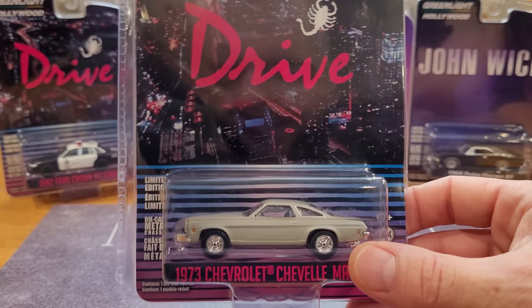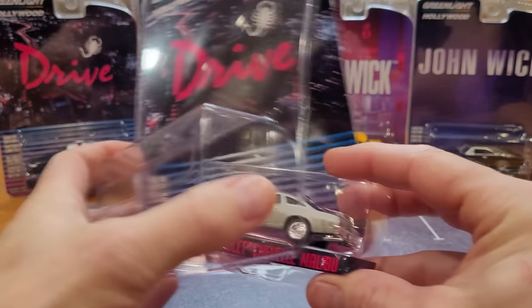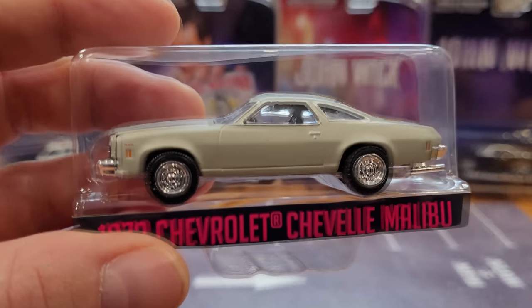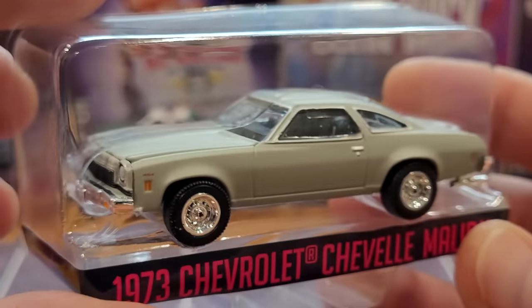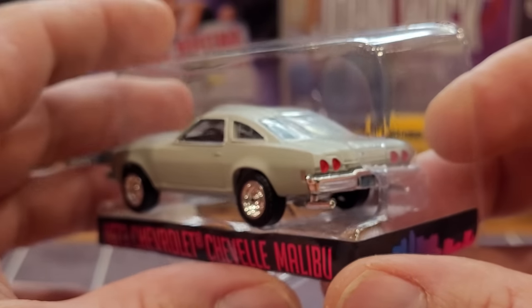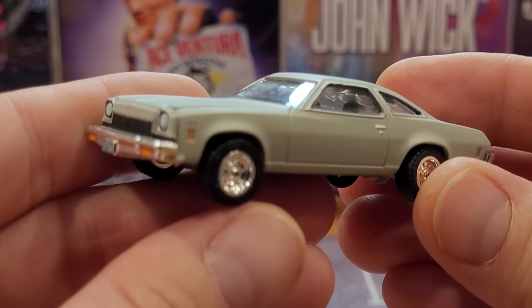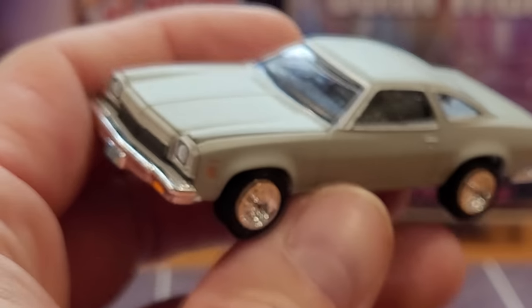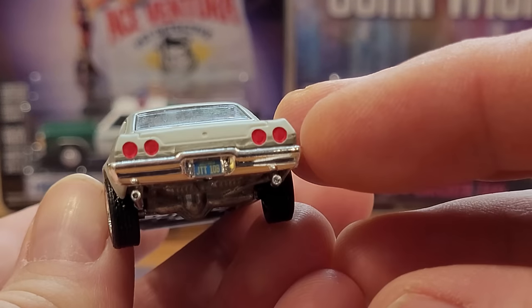First car I'm going to take out of the package is this brand new casting — let's see what this one's all about. Very exciting. It's got the camera zoom going a little bit right off the bat. Super nice looking. Does appear to have an opening hood — we're going to know in a second. Let's get it out of this plastic blister now. Very cool. Looks to be in very good condition. Checking out those tailpipes as well.